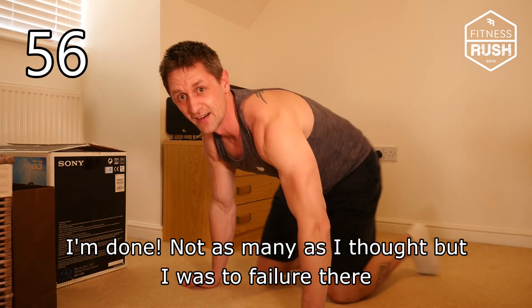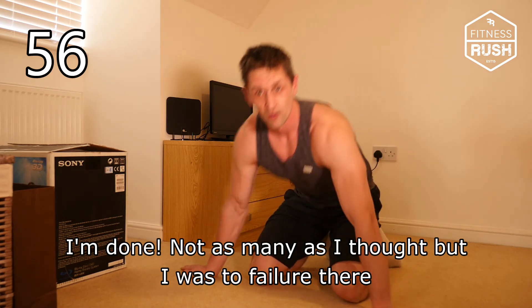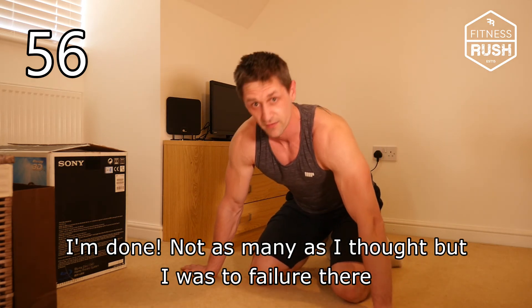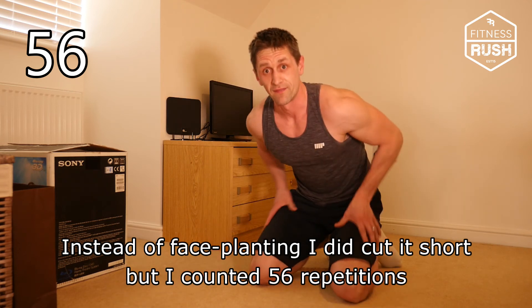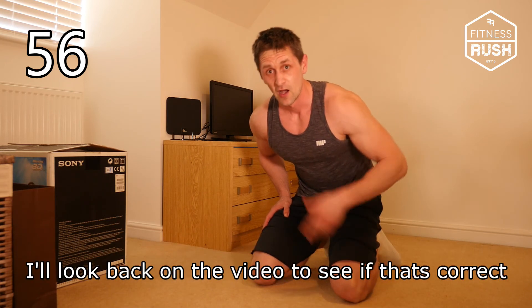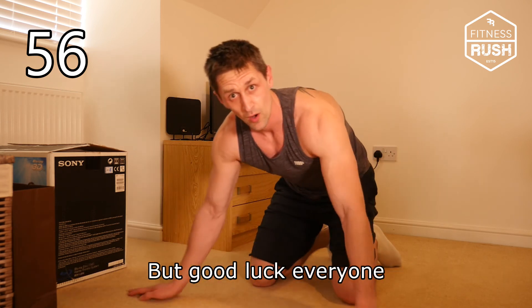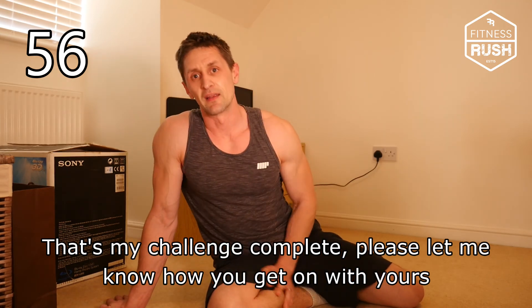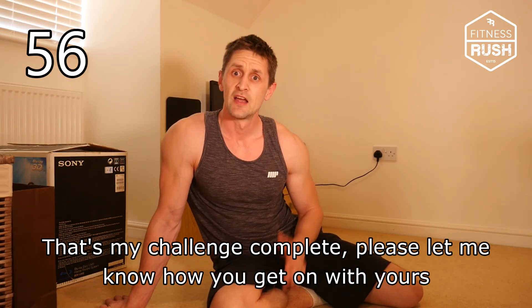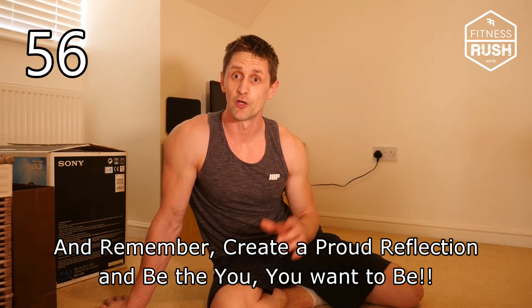I'm done! Not as many as I thought, but I hit failure there instead of face-planting, and I did cut it short. I counted 56 repetitions — I'll look back on the video to confirm. Good luck everyone, that's my challenge complete. Please let me know how you get on with yours. Remember: create a proud reflection and be the you you want to be.